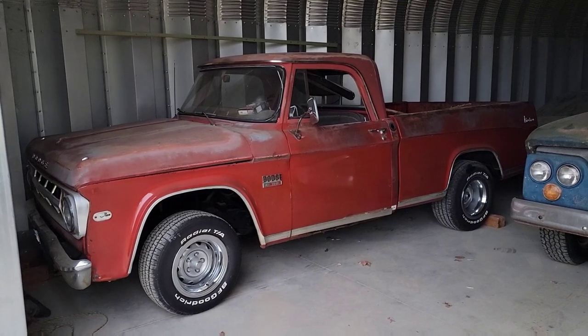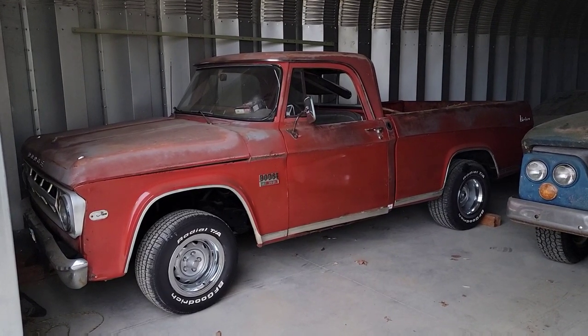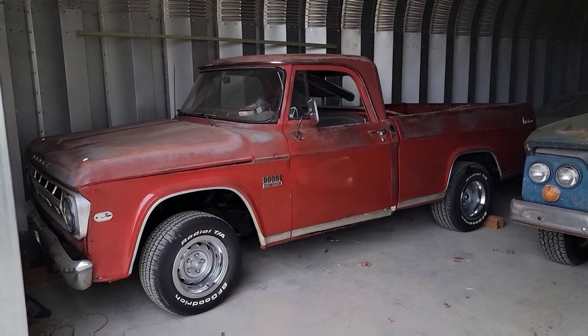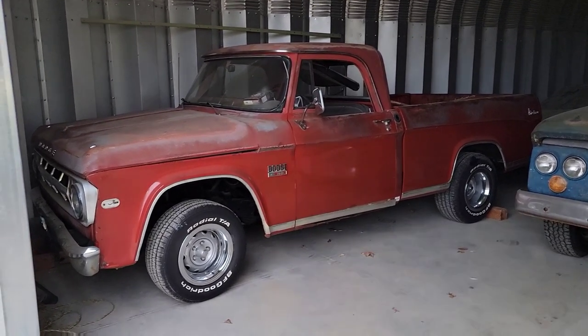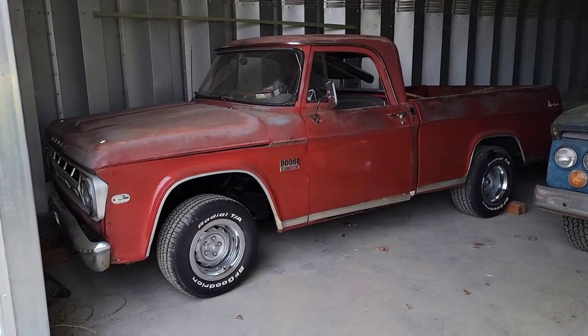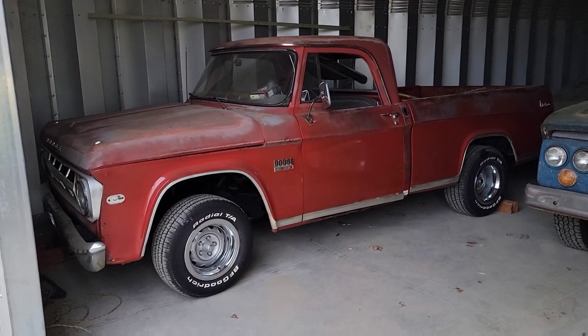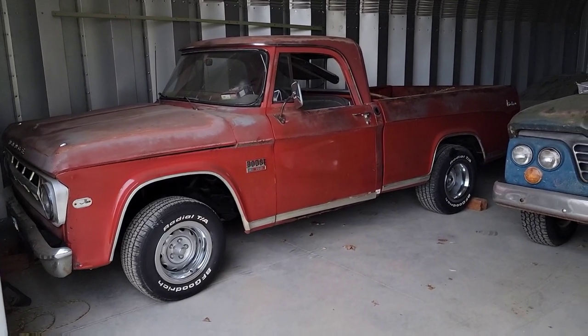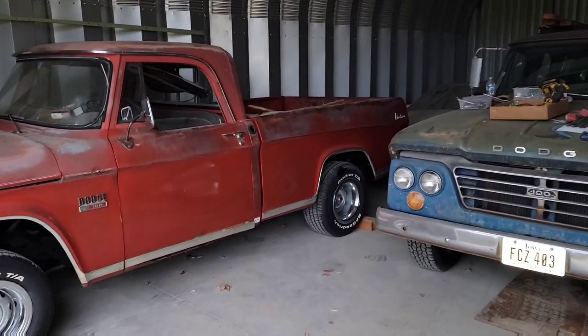Well, now it's got a 360 backed by a 727, and it still has the eight-and-three-quarter. Black interior. The Adventurer package got you some fancier stuff like that chrome front bumper, a chrome grille, wheel trim, wheel well molding trim, lower trim, and Adventurer badges like you see on the quarter panel there.